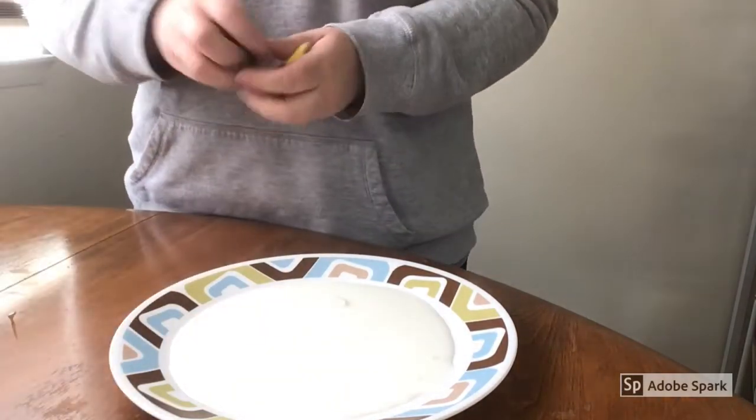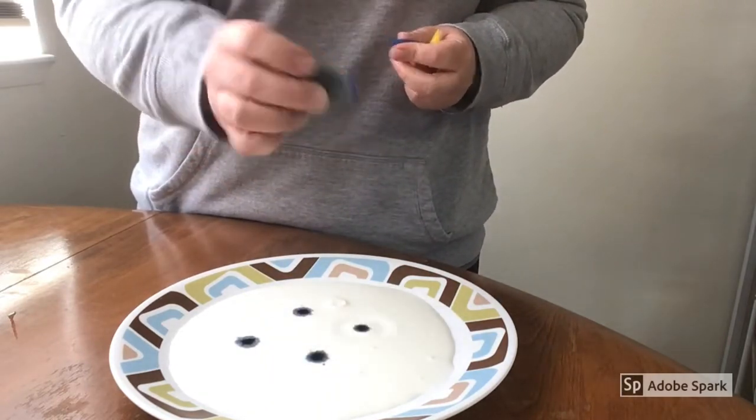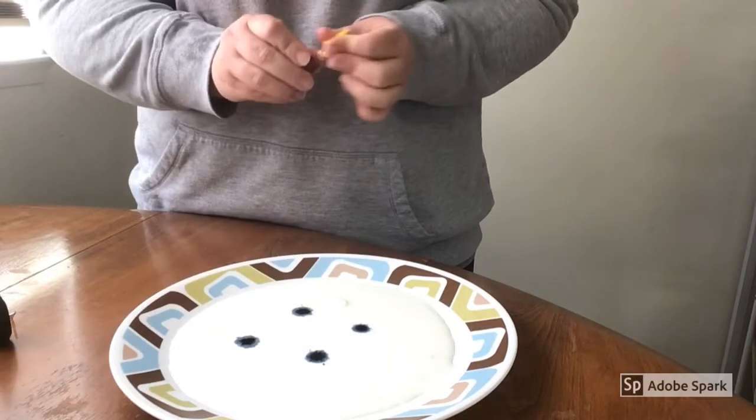Next you're going to take your food coloring and you're just going to put a couple of drops on there. I'm going to go ahead and drop some blue, and then I'm going to go ahead and drop some yellow.